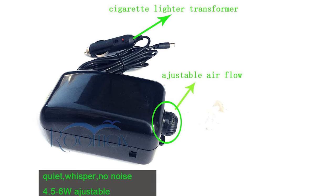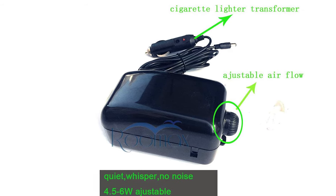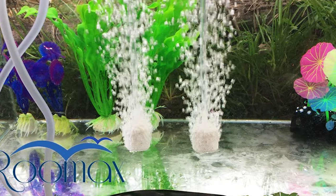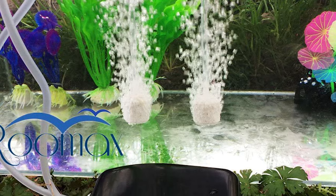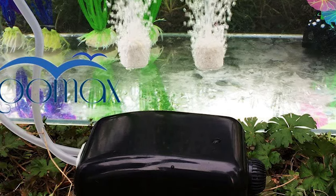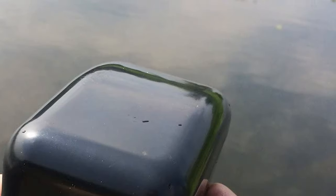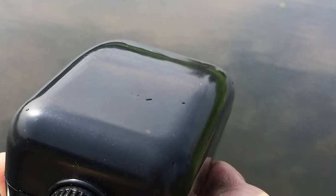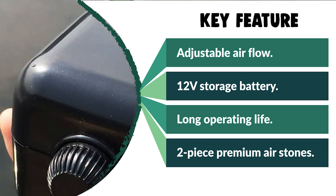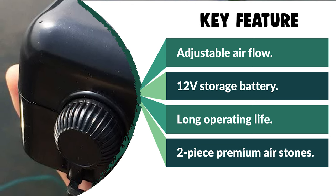This aerator features adjustable airflow, double outlets, ultra-silent whisper operation, water resistance, and anti-skip design. It works with both saltwater and freshwater. It offers low power consumption, stable performance, high efficiency, and long operating life. It comes with a cigarette lighter adapter, transformer, two premium air stones, and silicone air hoses. It will keep live bait, fish, and aquatic organisms alive, and helps avoid electricity failure when using aquariums.